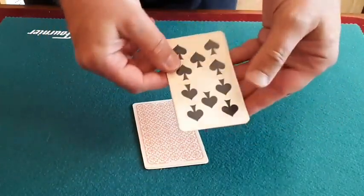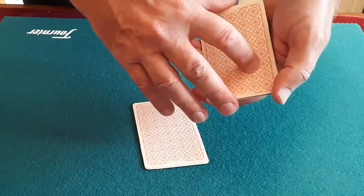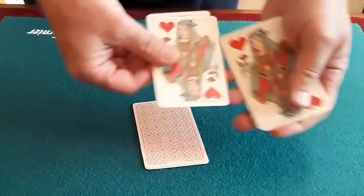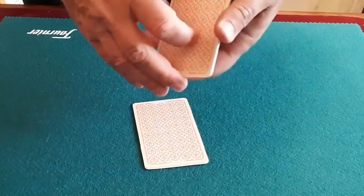And then finally, a little bit of magic — we now have all the black cards. Now before I show you these ones as being red on the table, I'm going to go a little stage further than I would normally do: snap my fingers, and these actually revert back to all being red cards.